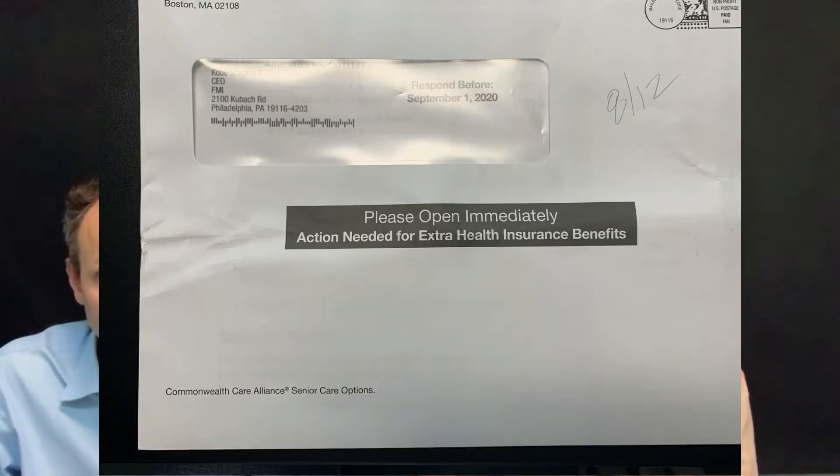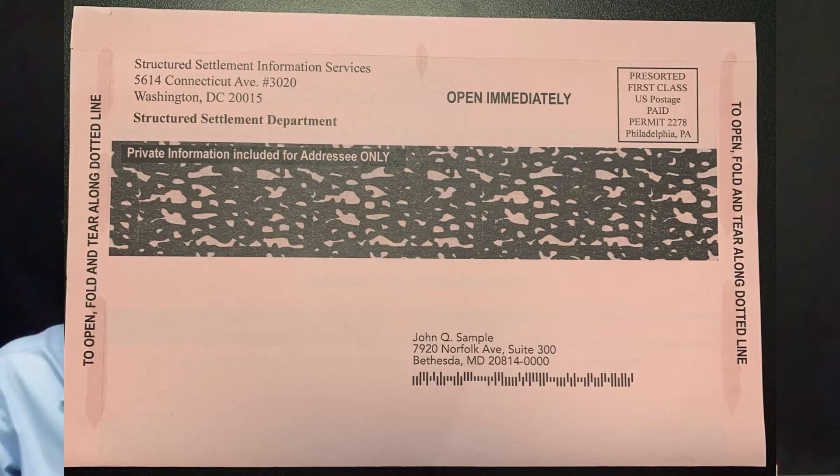You can accomplish that with black ink only. We have a few samples here — this is a jumbo piece for an insurance product. It looks very official with some very simple black teaser copy, and it pulls really well month after month. This one is set up to be a faux snap pack, done on pink paper, but one color — super efficient, super cost-effective, and it works really well.